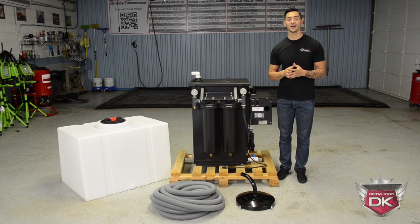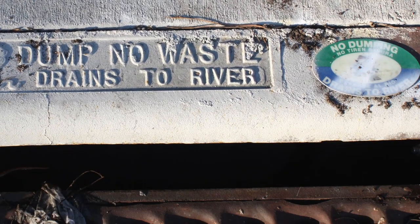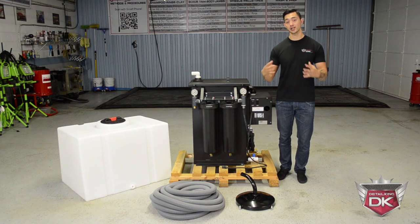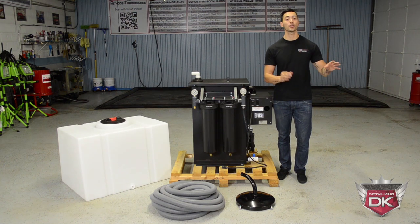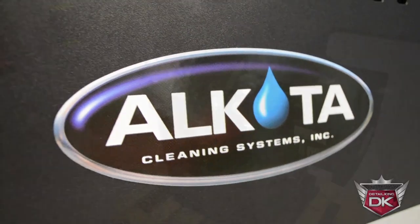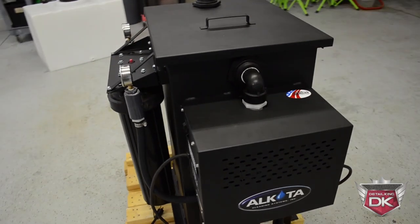Many areas around the country have government storm drain regulations. And if you're already a detailer, you understand the importance and how vital it is to reclaim your water. But you also understand how much of a hassle it can be to transport that water and dispose of it elsewhere. That's exactly why DetailKing has partnered up with Alcota Cleaning Systems to offer this machine.